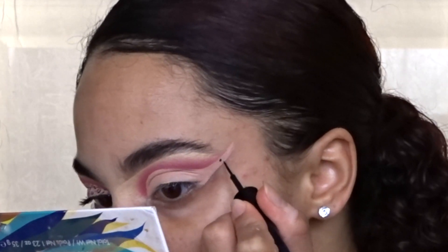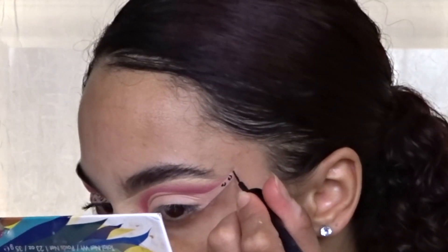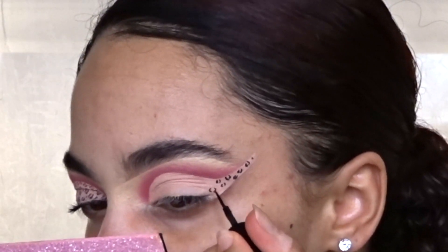I'm using this liquid eyeliner by LA Colors to create the cheetah print — doing C-shape patterns in groups of two, three, and four, and also adding in some dots to get the illusion of the cheetah print. I'm just repeating the same pattern across my whole entire lid.